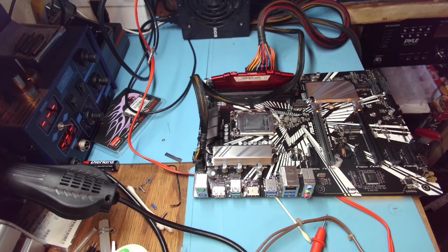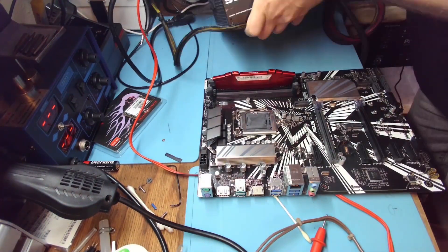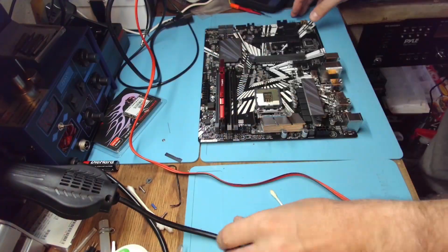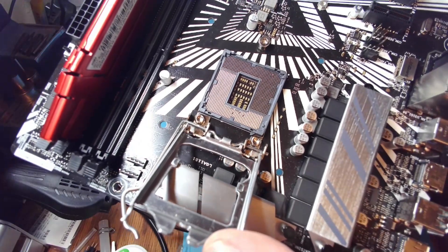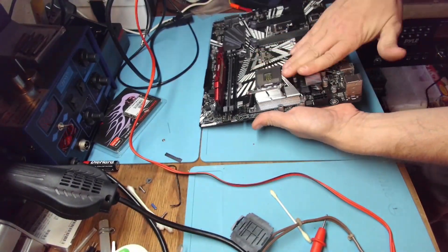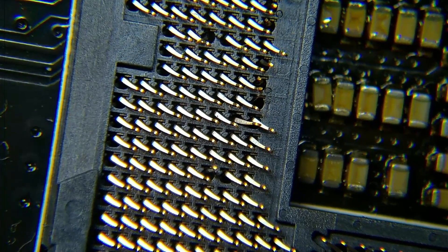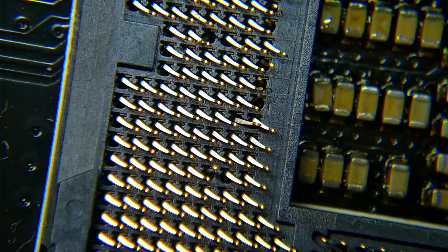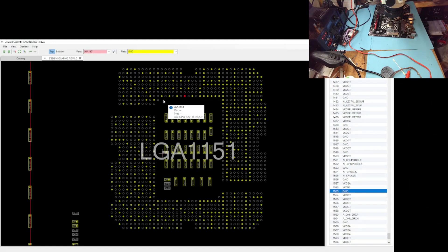Now let's take a look at that LGA socket. That's not too bad — there are only a few bent back. Actually no, that's bad, that's bad. We're going to switch to the board view and identify those pins and see where they're making connection.